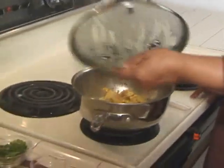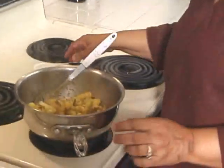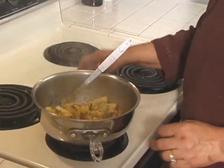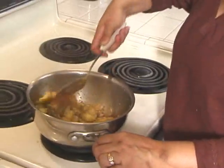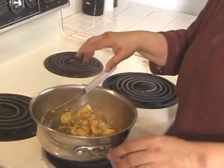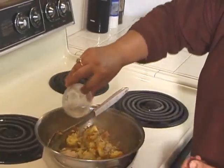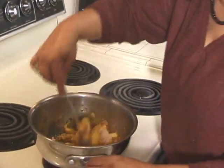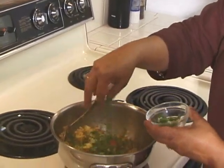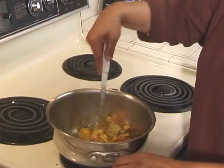It has been about 15 minutes, so let me check it. It looks good but a little dry, so I will add a couple of spoons of water. I did stir it once in between. It is smelling really good. Time to add the mango powder and mix it slowly. It's ready — add the cilantro.